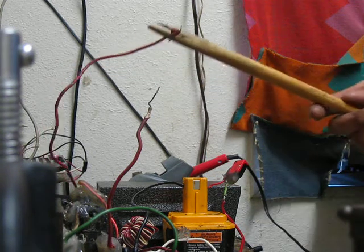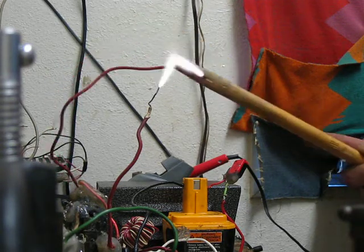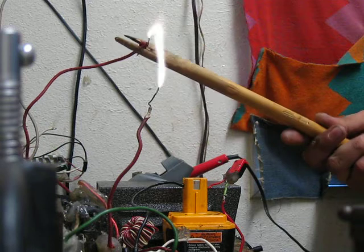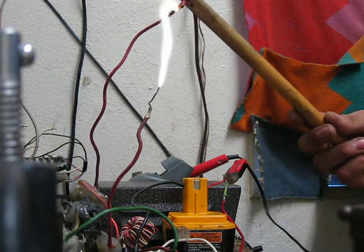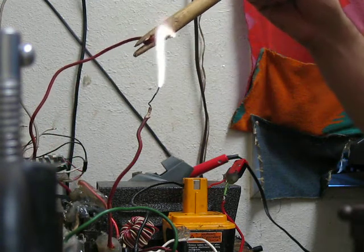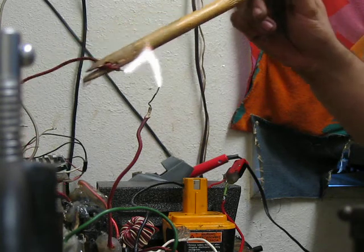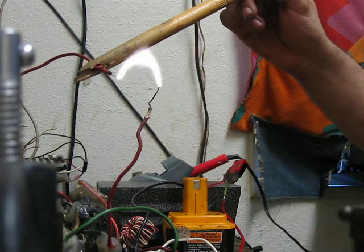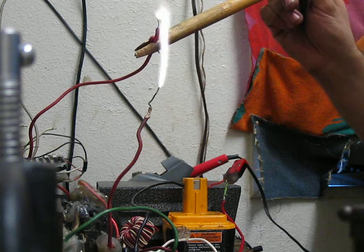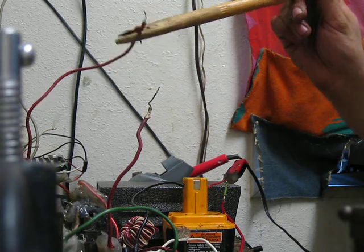But now, this is the same ZBS on the new power supply. Again for comparison.